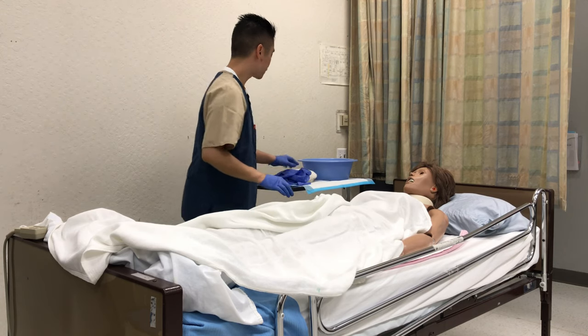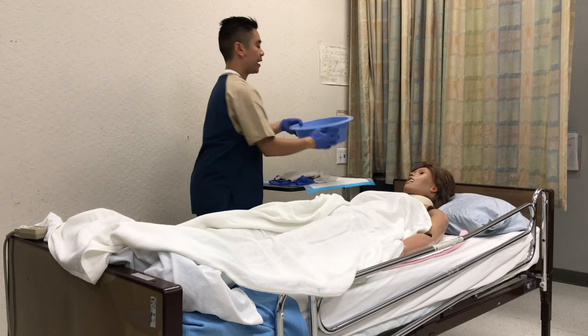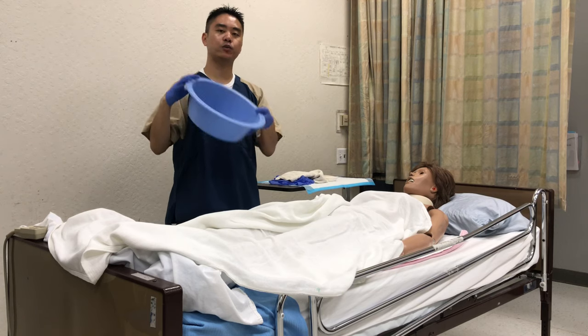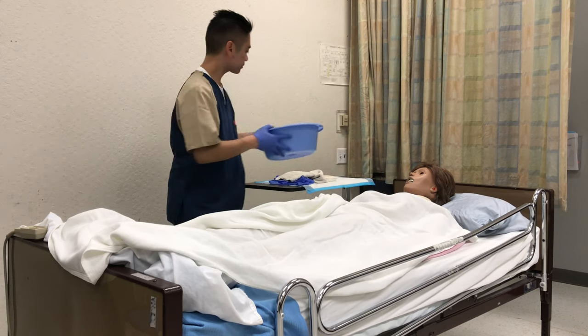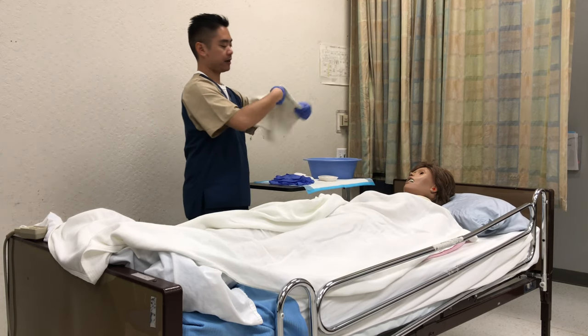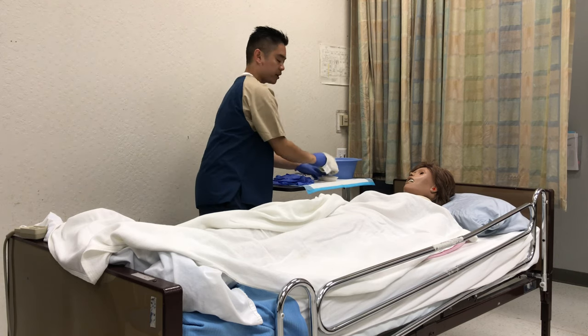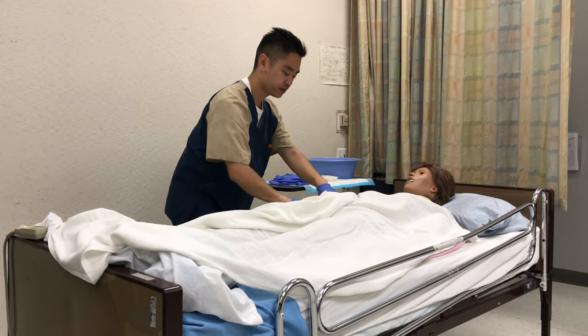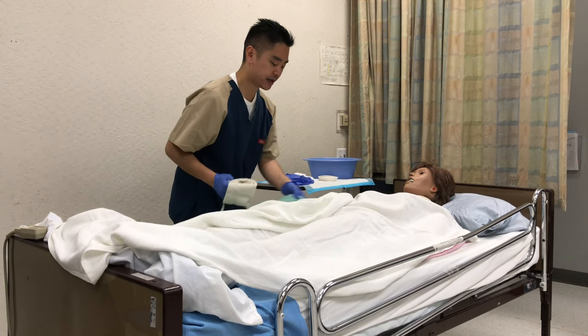I have my first washcloth, my water, and my soap. We want to make sure the water is 105°F, so we have the patient test it — they say it's fine. We're going to make a mitt with the washcloth, get some water, and go ahead and do circular motions, then rinse, then pat dry.